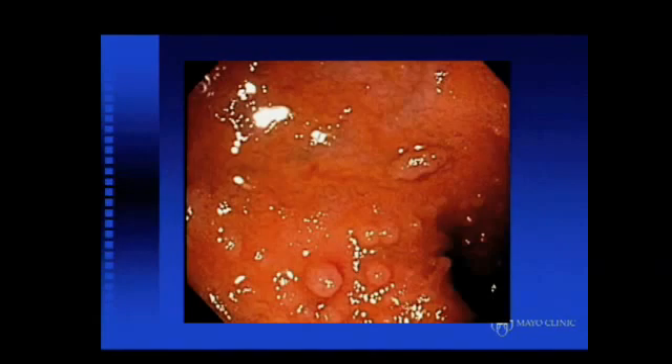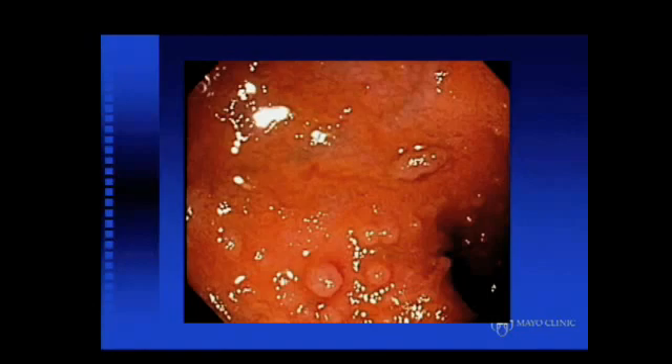If you have an electronic system, I find it important to take a picture of the appendix to confirm cecal intubation, take a picture of the ileocecal valve, pictures of other findings, and on withdrawal, pictures of retroflexion in the rectum. The terminal ileum has a classic lymphoid proliferation and almost a velvety appearance of the mucosa of the small intestine, confirming intubation of the terminal ileum.